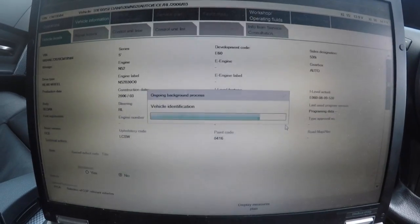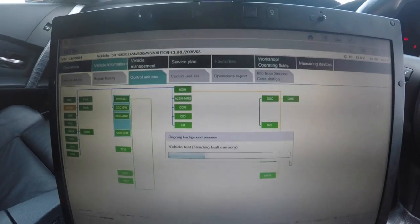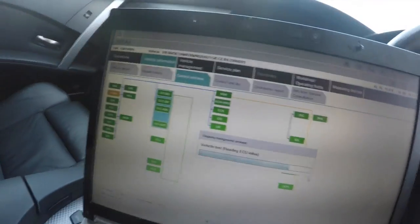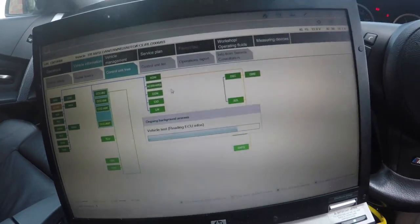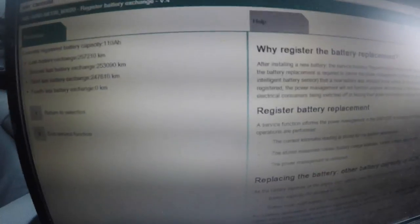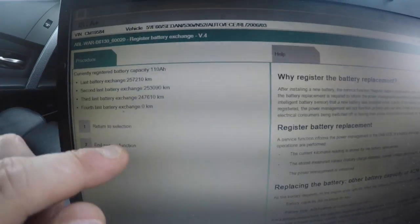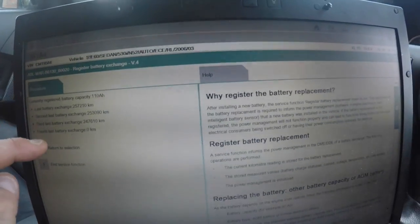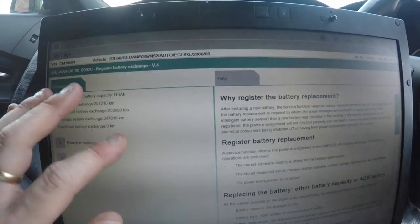I'm now re-scanning in ISTA to see if the battery is registered correctly. We'll check it in the battery data and verify through the DME and CAS. As you can see right there — it now shows 110 amp-hours. I coded it and changed it over from the 80 amp-hour reading. That's the coding done on this car.